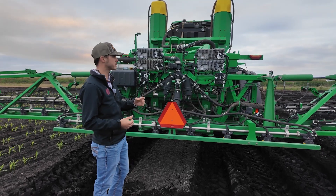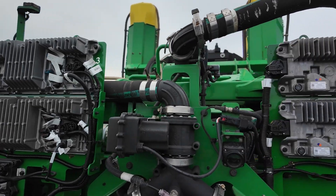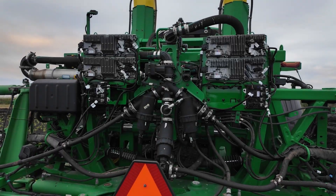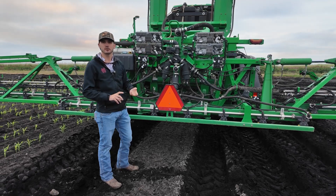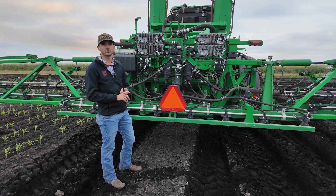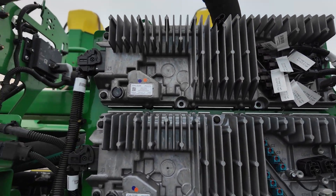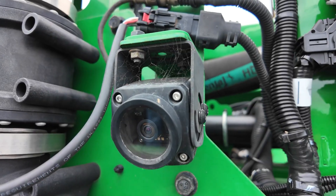As we continue our walk around to the back of the sprayer, with the See & Spray unit we have four additional VPUs, and what these are doing is the learning process — differentiating between your crop and your weeds. You might wonder why we don't have a cover over them to keep water or dirt off, but John Deere specifically designed them to be open so that they are air-cooled — they don't overheat — and they're designed to be waterproof and dirt-proof. A lot of research and time went into this. We also have our backup camera right here, which is a common theme through John Deere sprayers.